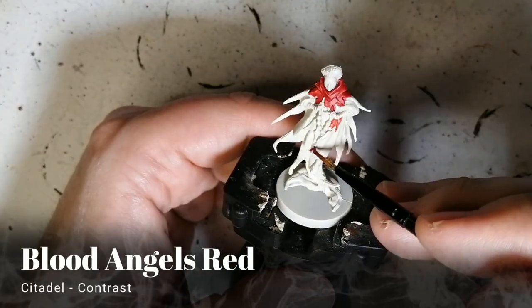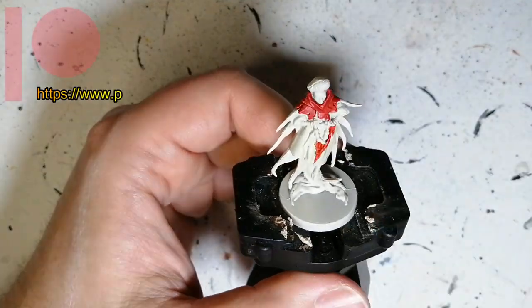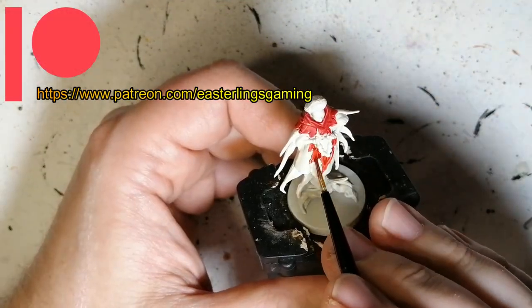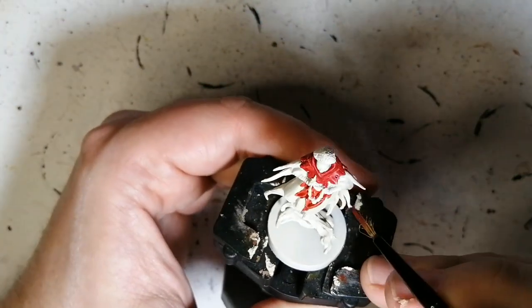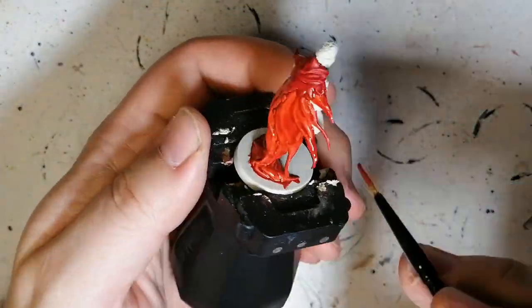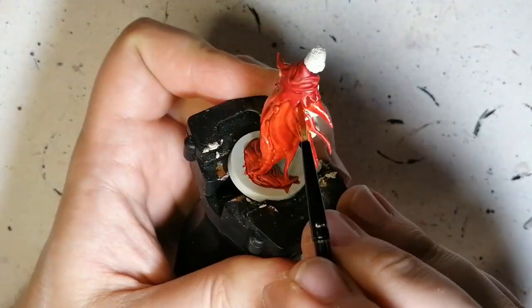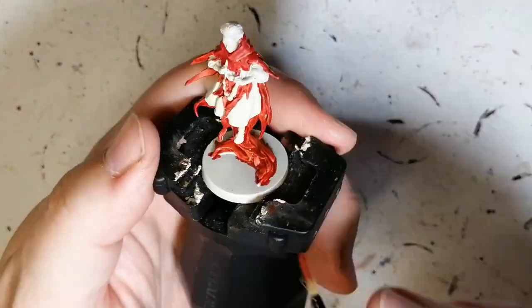Moving on to Blood Angels Red now. This is another kind of red but it has a little more of an orange tone to it, a little lighter. In the artwork she actually has two tones of red on her robes. This is the bigger robe with the front parts sticking out everywhere, going all the way down to the base. You can see the difference between the two reds — more of an orangey tone to the Blood Angels Red.